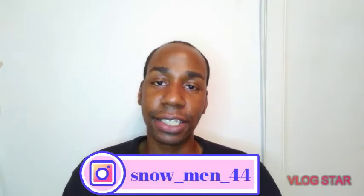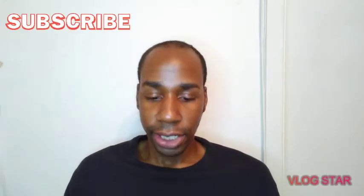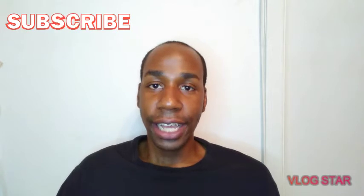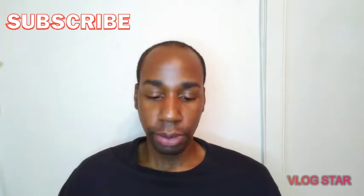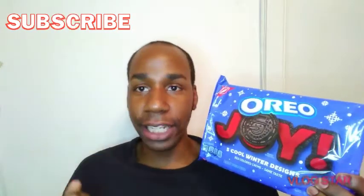What up Smiley gang! Today we got something new - well, not new, but just out. Today we're gonna try a cookie review on the new Oreo Joy. Somebody requested it and I got it for y'all, so here we go. Shoutout to the person who requested this video - let's go in and see what the Joy cookies are about.